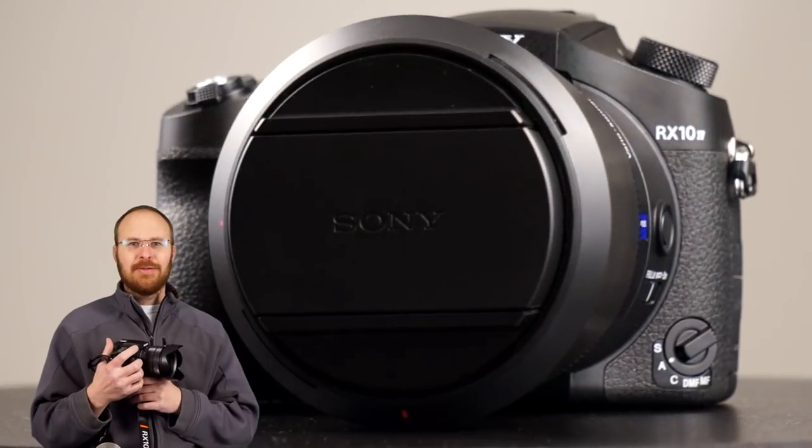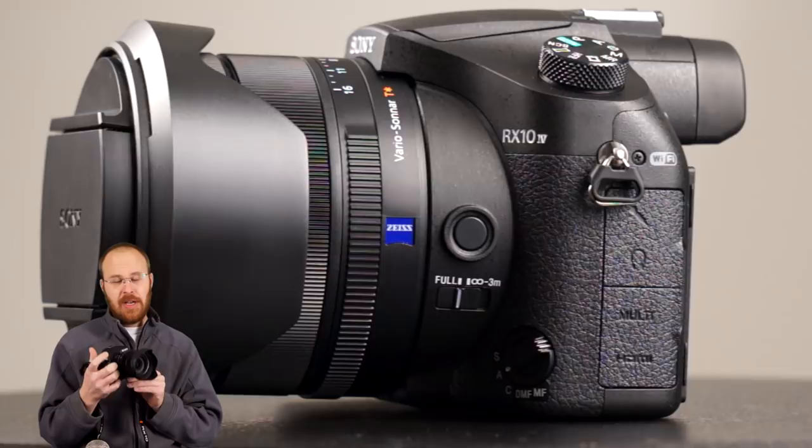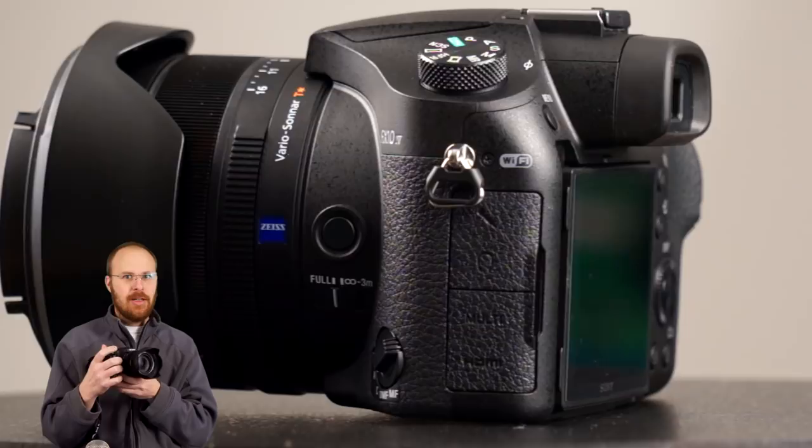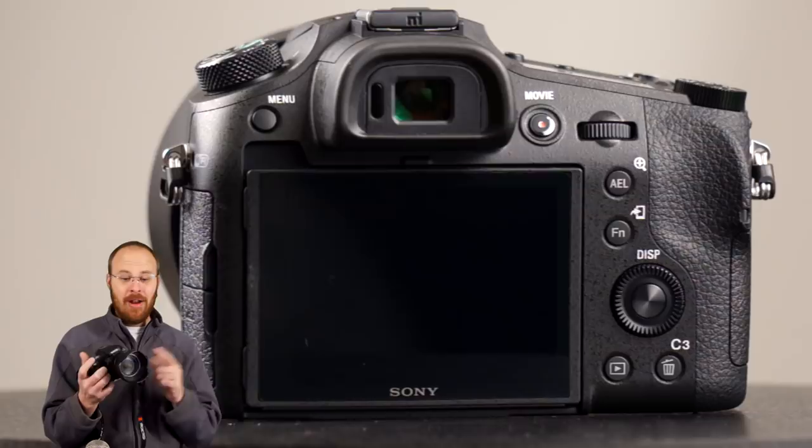Hey guys, what's going on? It's Jay from Sony Alpha Lab, and what I got here is the Sony RX10 Mark IV. This camera could very well be the best photography and video solution ever made as far as an all-in-one package. If you're like a family and you're looking for a video camera and a photography camera and you want the most versatility possible and the best quality, you're going to have to look at the RX10 Mark IV.